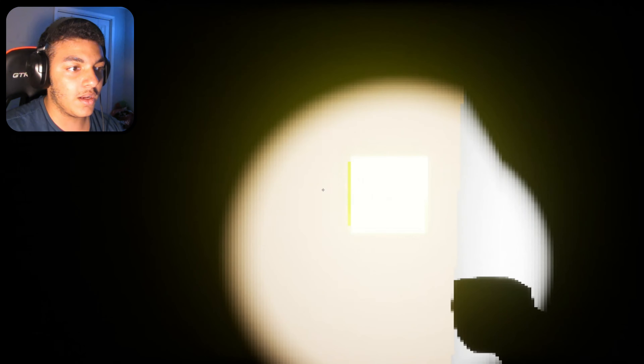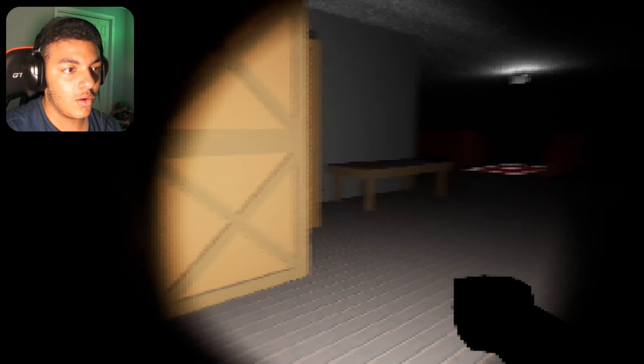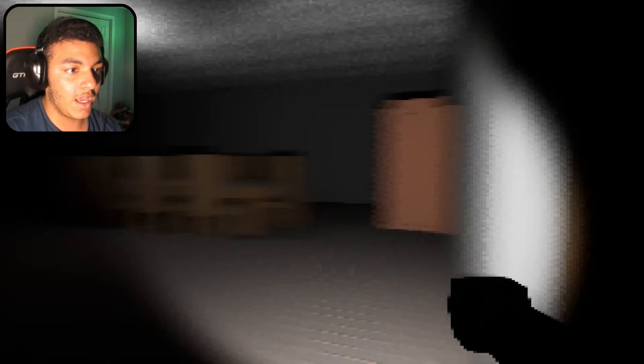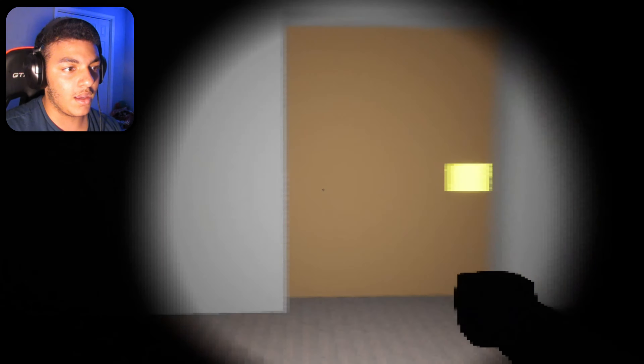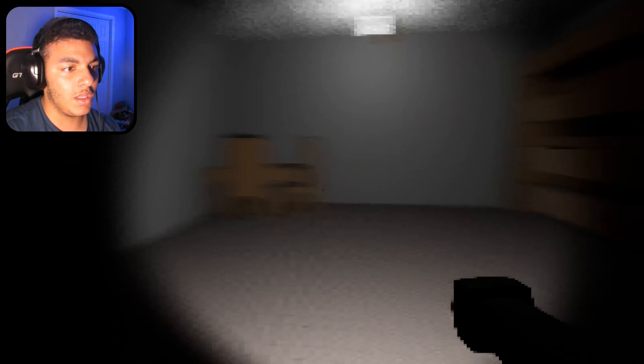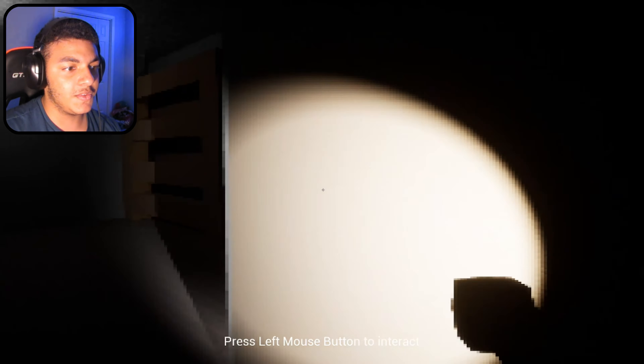I'm gonna go in here again. Okay, the monster's not in here anymore. Oh no — he still is in here, very much so. I'm just gonna shut that door and not go in there. What's in here? Hello? Nope, there's nothing in here.